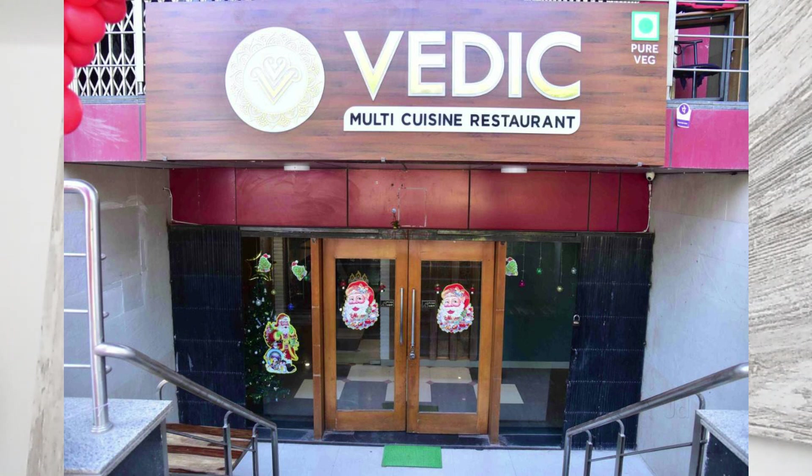They are making mask-shaped Corona food, dosa in the shape of Corona, and there is a very interesting curry which recently went viral — it's called Corona Curry. This gravy is made in a restaurant in Jodhpur called Vedic Multi Cuisine. If you are there and want to try it, you can go there, but today I'm going to share the recipe.